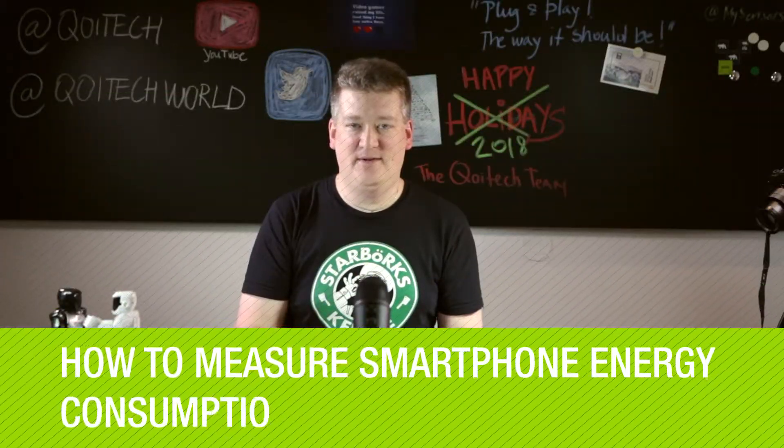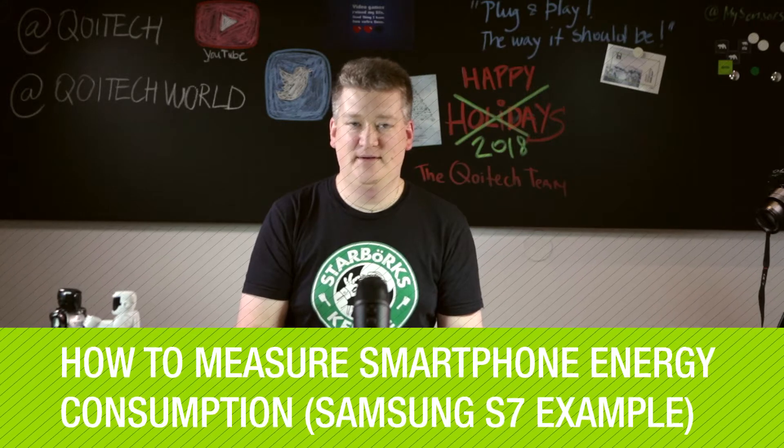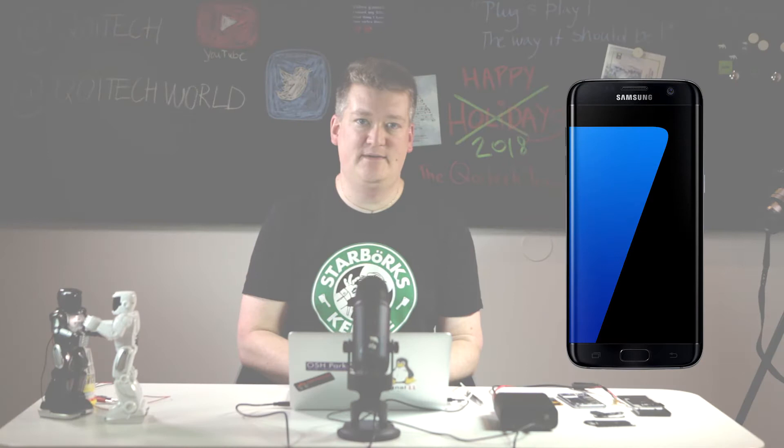Hi, it's Werner from Koitech. In today's tutorial we'll show you how to measure the power consumption of a Samsung S7 phone using the Otii Arc. Today's phones are highly integrated, high-performance devices with peak current consumption of several amps.